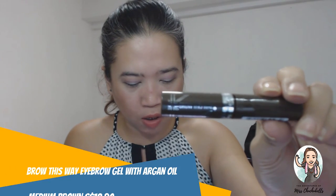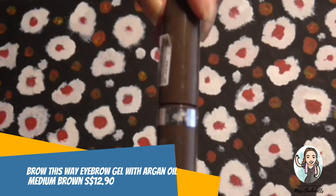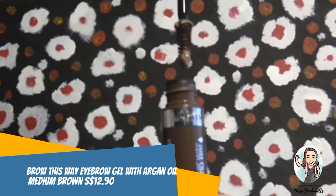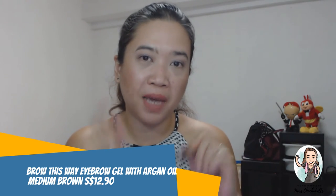This is the brow gel — the Way Brow Eyebrow Gel with Argan Oil in Medium Brown. It defines, fills, and fixes brows while helping to condition and soften them. The retail price is $12.90. I do put on makeup — blush, eyeshadow, lipstick, mascara, the whole shebang — but the only thing I actually don't know how to do is my eyebrows. I'm going to try this; I have to learn how to do my eyebrows first.